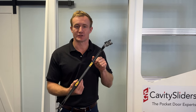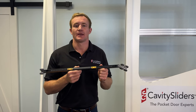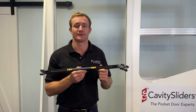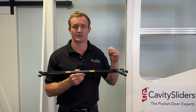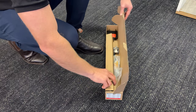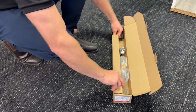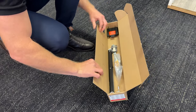Today we will be installing the twin or double action mechanism. If you are installing solely the single, you do not need to install the activator in the back of the pocket. Here is how you will receive the Softstop carriage pack. Your soft close sits under this tab.